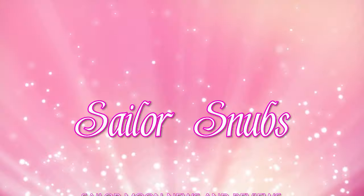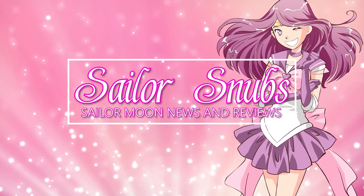Hey, what's up, Sailor Guardians? My name is Sailor Snubs. Welcome to my YouTube channel all about Sailor Moon news, merch reviews, and how-tos.